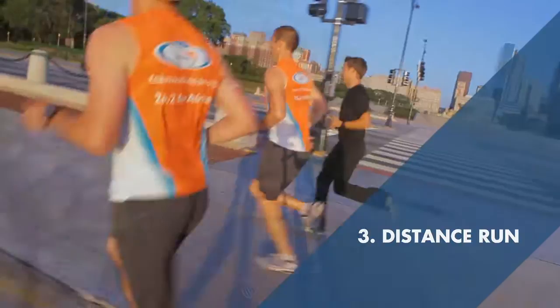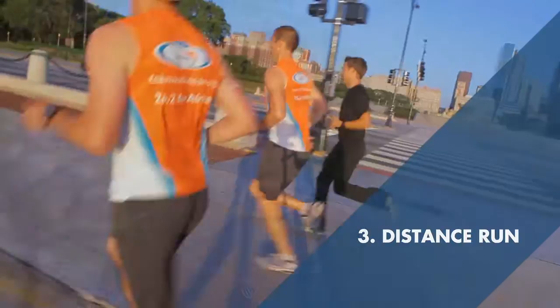And lastly, the third key workout is the long run — the dreaded long run, the Sunday long run that everyone gets in. This is where you're running not quite at race pace, maybe a minute slower per mile, but you're just out there logging the time with your heart rate elevated and just getting your body used to running that long.